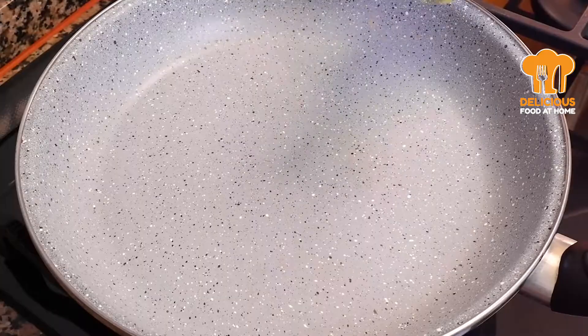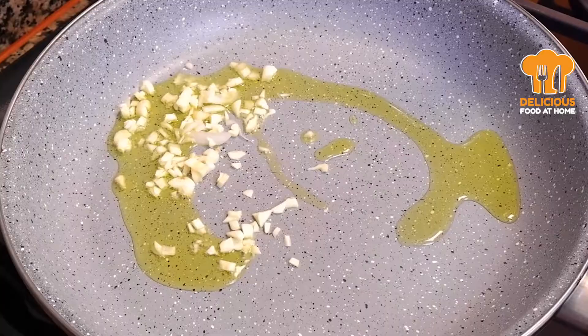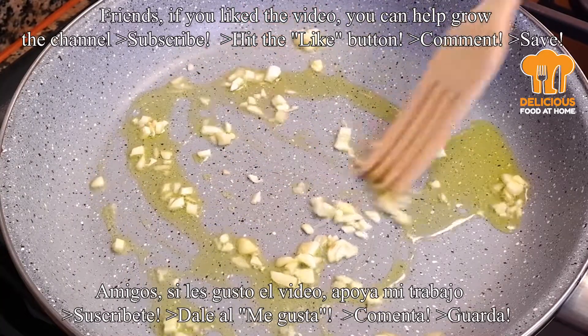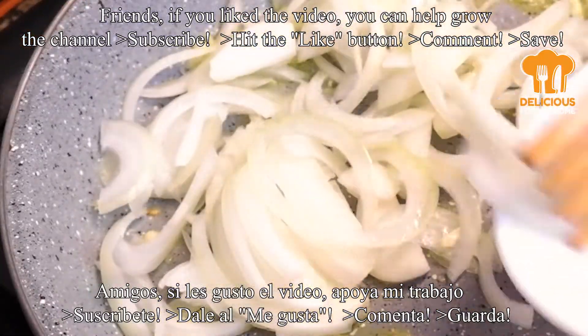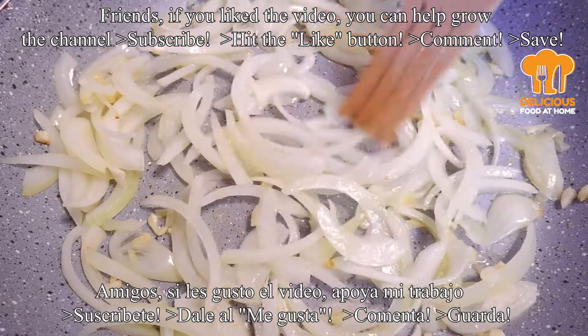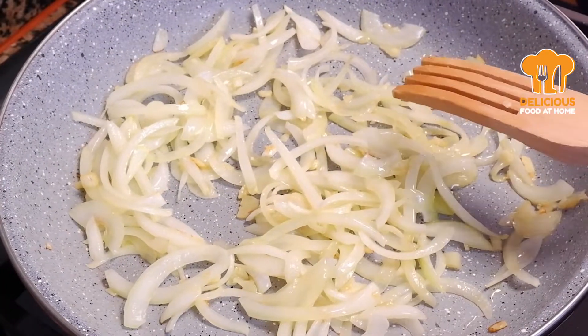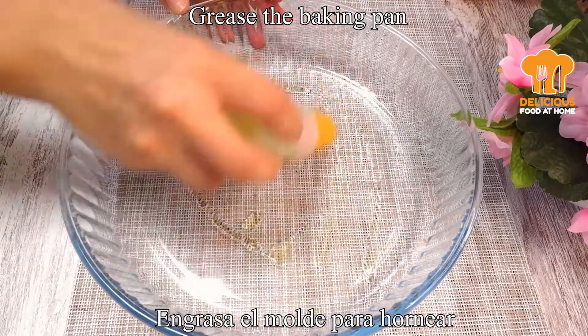There is one egg — it's a little too late. And the egg, it gets a little too late. It's the egg, so I'm going to add the rest as well. I'm going to add half of the bowl.